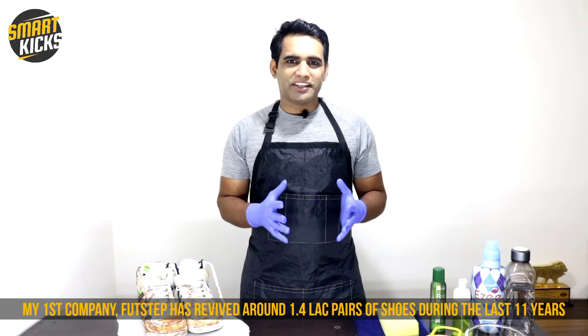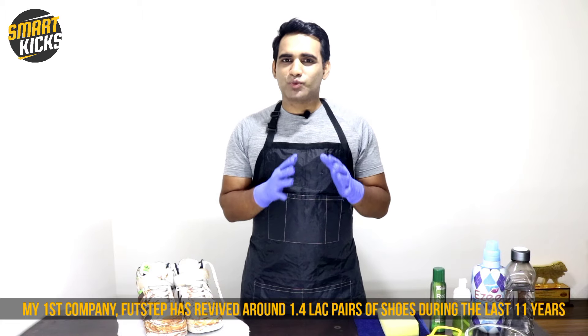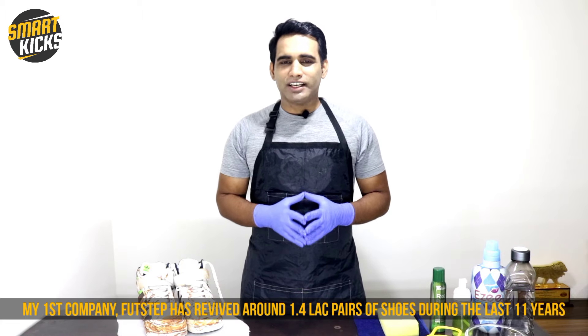Because shoe cleaning is such a tedious task, I feel I'm the best guy to present this video. Back in 2009, I started a shoe care company by the name of Footstep Professional Shoe Care, which is still operative and offers shoe cleaning and restoration services to average shoe users across India. During the last 11 years, my professional team has revived almost 1.4 lakh pairs of shoes, including some of the most popular and expensive sneakers.